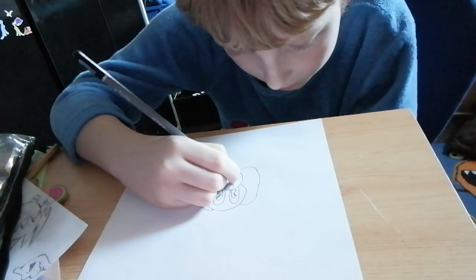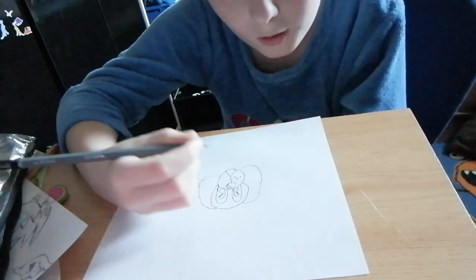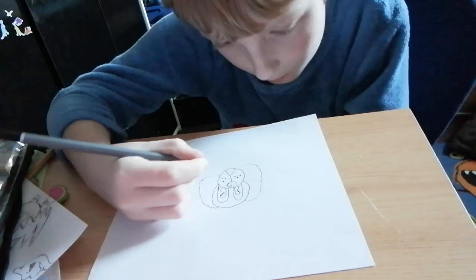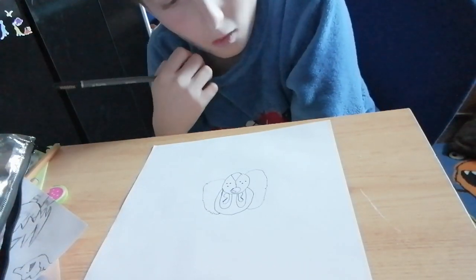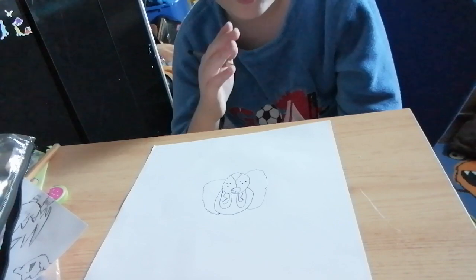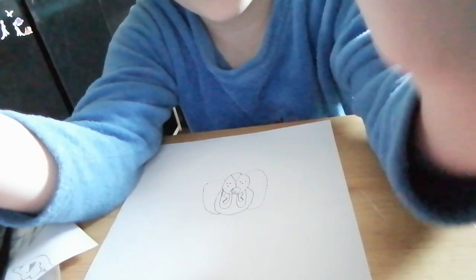Then you can draw three dots — this is optional if you want to do it — and then another three dots like that. And then your dog's done! I'm just gonna color it, so I'll be back when I've colored it. Okay, bye!